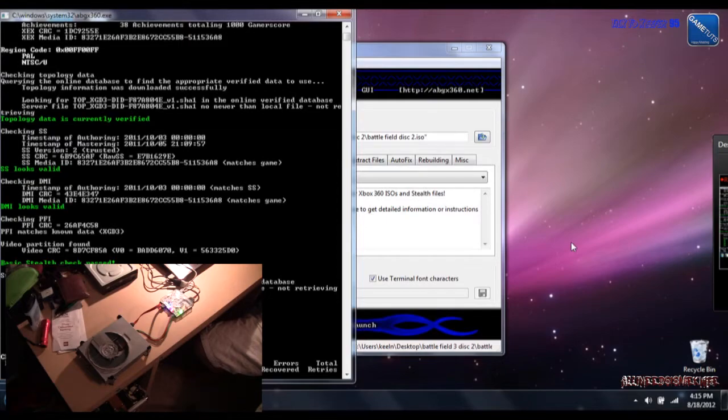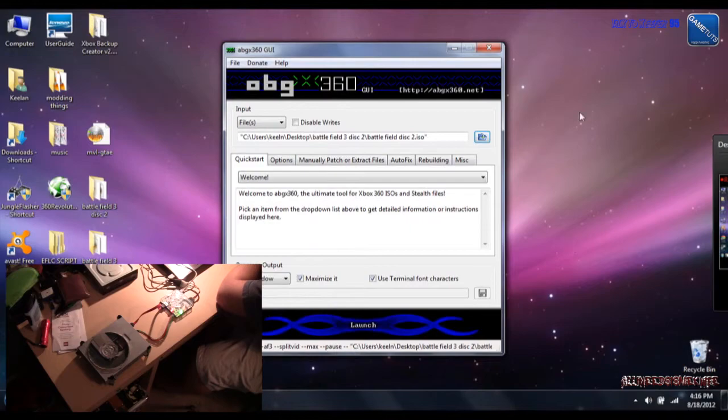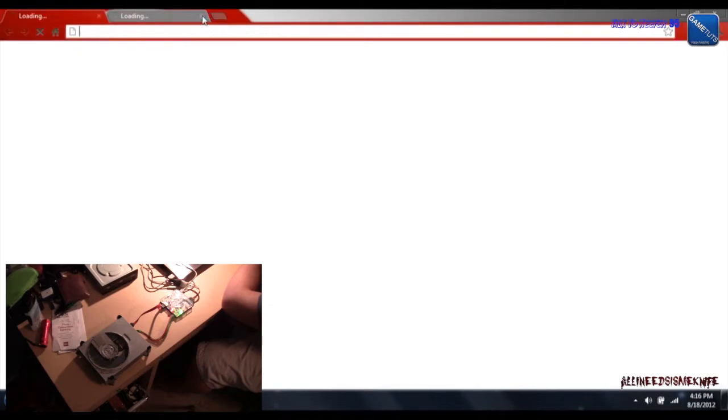Okay, now it's done — press any key. Basically, you have successfully ripped and patched an Xbox 360 game. Rate, comment, subscribe.